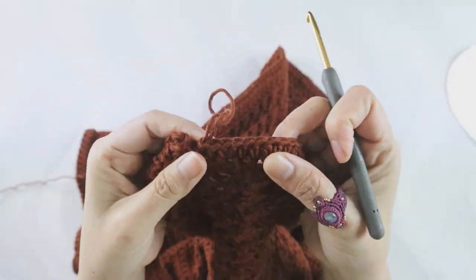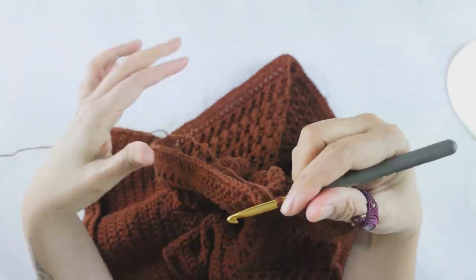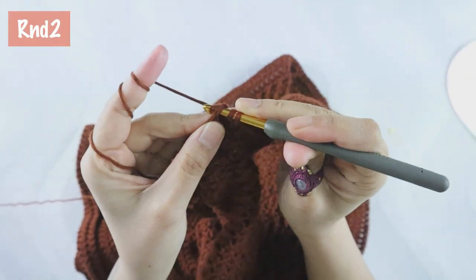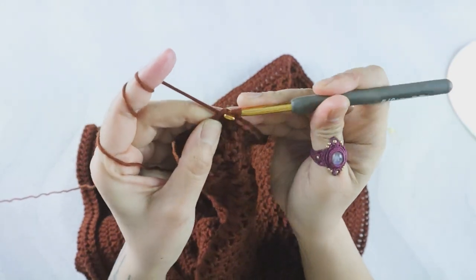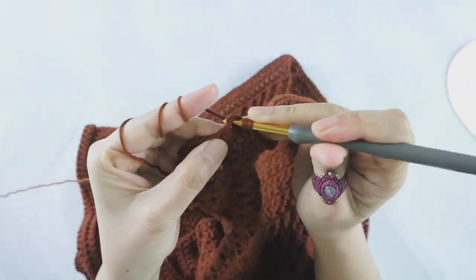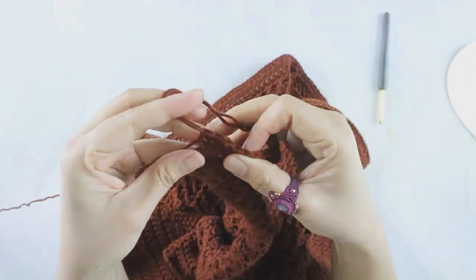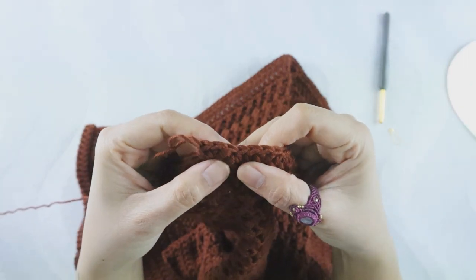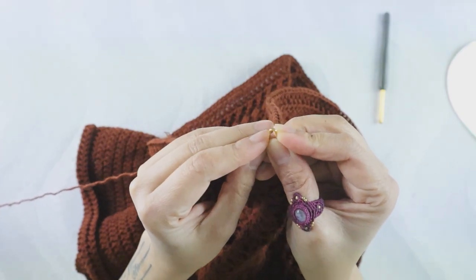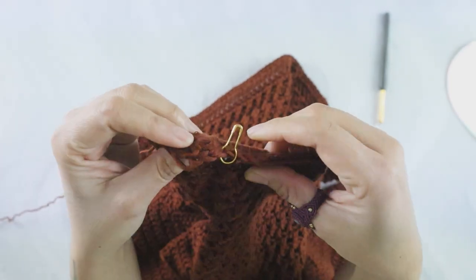I've arrived at the end of round one with a total of 159 half double crochet. We end the round without a slip stitch and start round two right away without any beginning chain. Round two: just start with half double crochet in the first stitch of round one and add half double crochet in each stitch across. Make sure you add a stitch marker in your first stitch so you know where to stop.